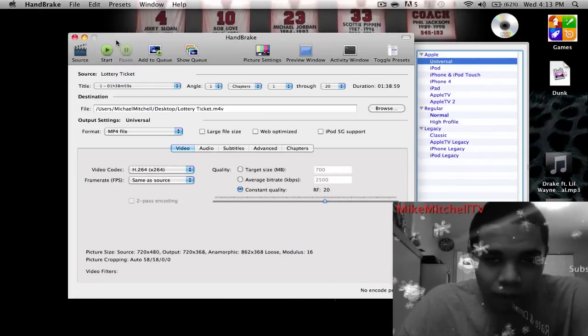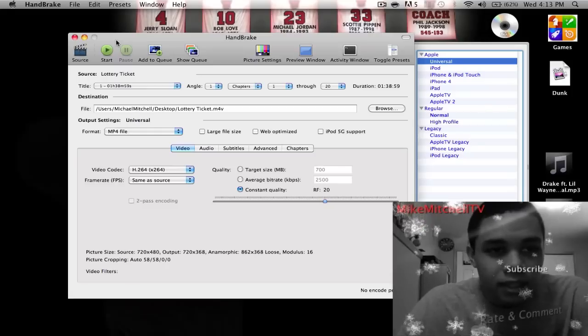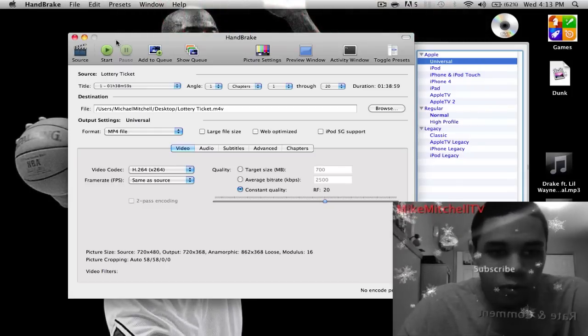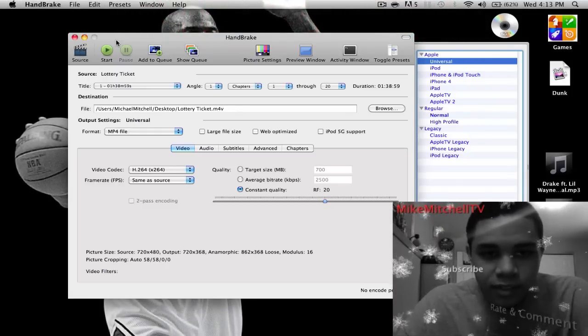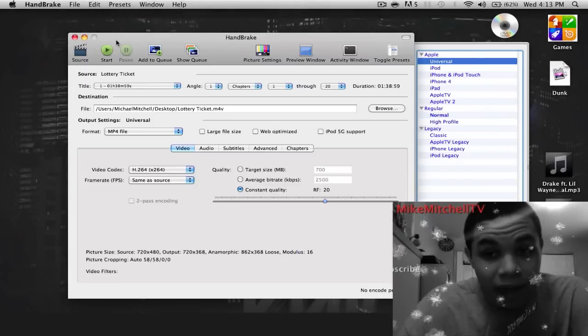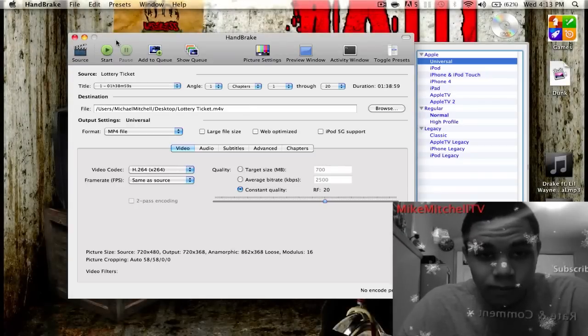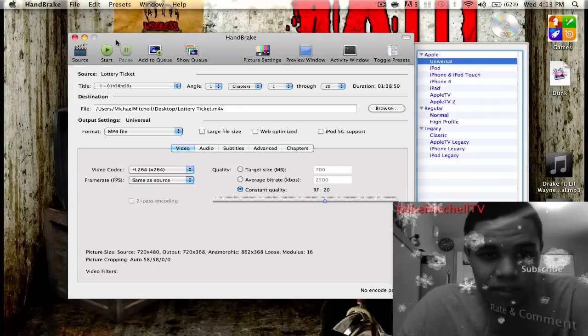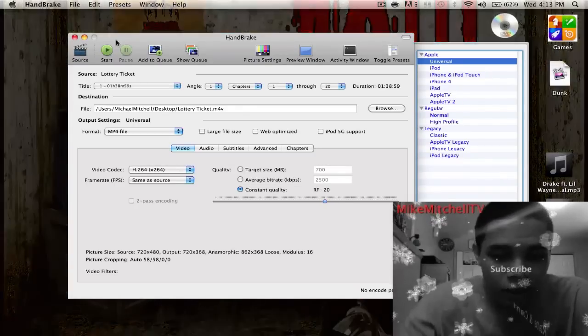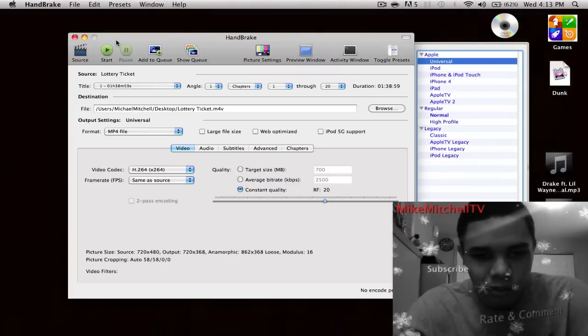What's good world, it's your boy Mike Mitchell, Mike Mitchell TV. Check it out — HandBrake. This is how you rip movies onto your iPod, iPod Touch, iPhone 4, your iPad, your Apple TV. You got high definition — it's simple. It's called HandBrake, you can check it out in the description. This is definitely pretty easy to do.